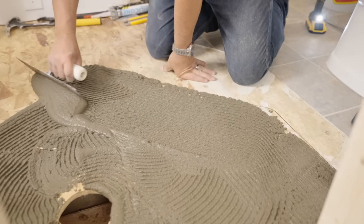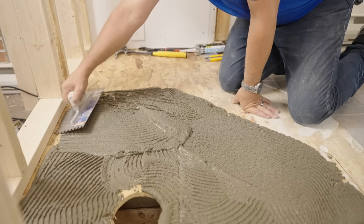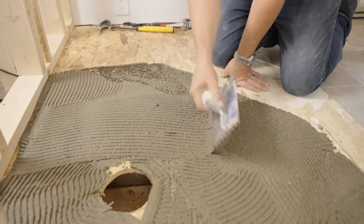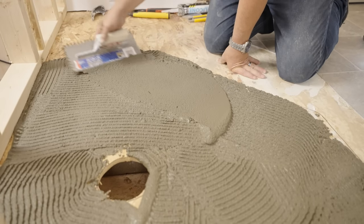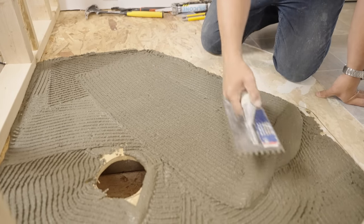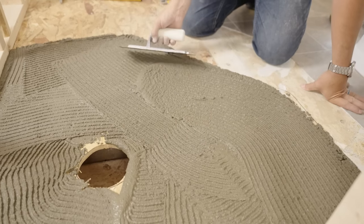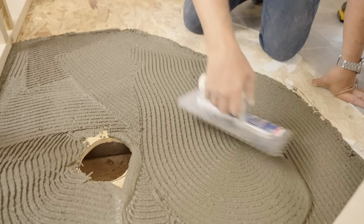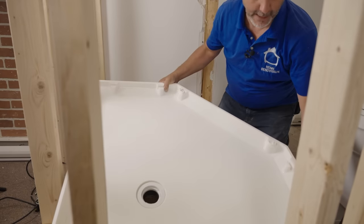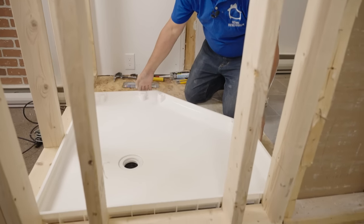Instead of using thinset like you would for cement board, we're simply going to use this sand mix and trowel it out. When you're troweling sand mix, it's different than thinset — it doesn't peak the same and you don't have as much working time. Our goal isn't to raise up the shower pan; it's to have something to set it into so we can take the mallet and force it into the cement and get a nice base.